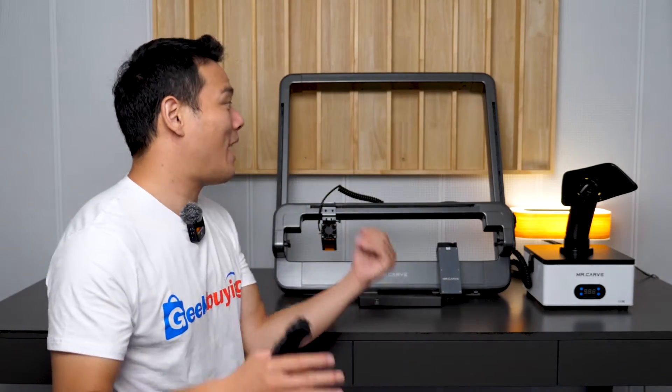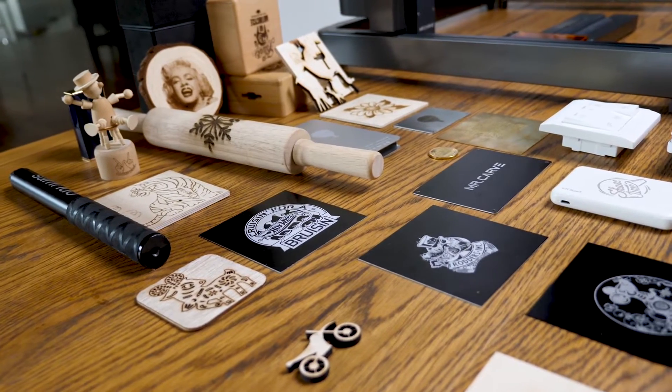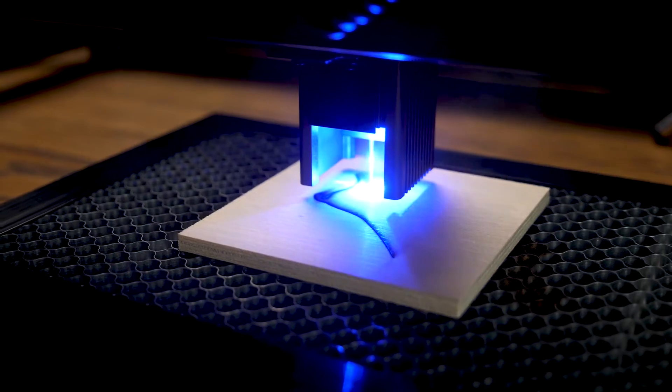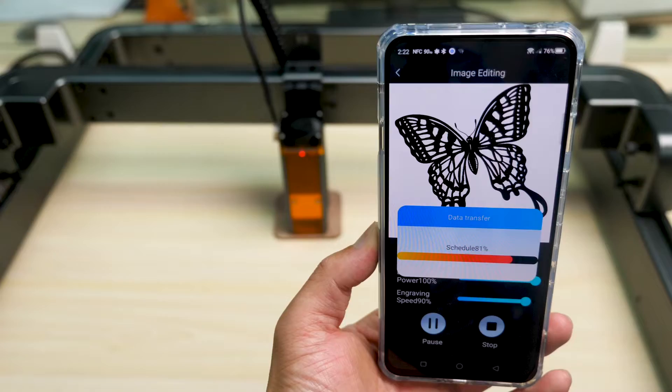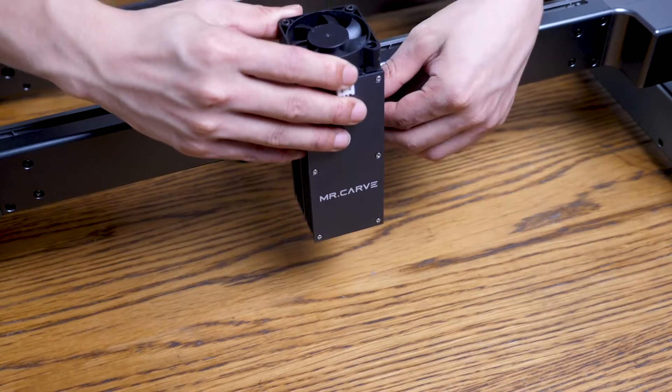Now they come back with the latest M3 laser engraver. I've tested this a lot in the past few days, and in my opinion I think it could possibly be the best all-round laser engraver so far this year and possibly many years to come, because it not only solved the two issues from the M1 but also offered much more.